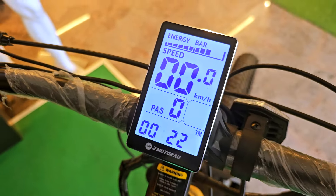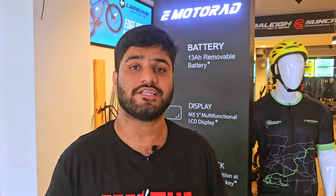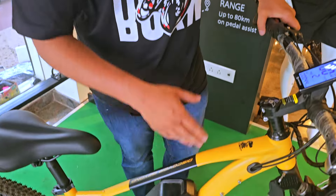Apart from this display, the other highlight features of this bicycle is its range. The bicycle offers a range of 50 plus kilometers. There have been instances where few of our customers have been getting a range of 80 plus kilometers. For that, the battery has a capacity to support those distances.